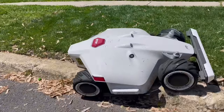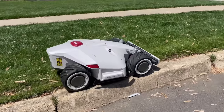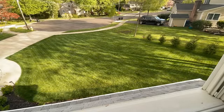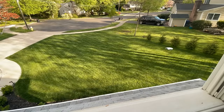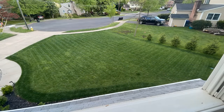Oh my god, it just came right back up on the curb — did you see that? Incredible! Another thing Luba does very well is mow in straight lines with really good precision. Not only does it mow in straight lines, but it also lays down some serious lawn stripes.